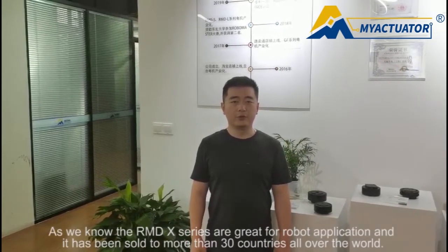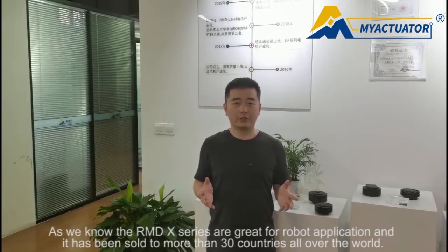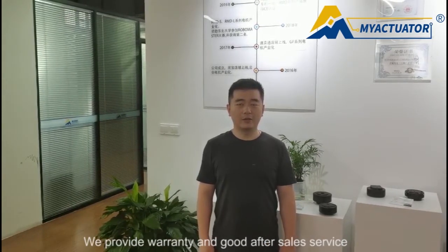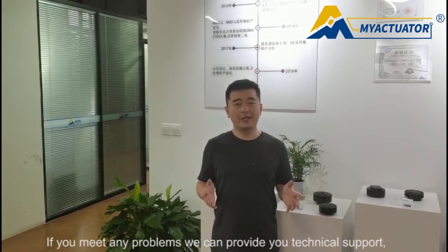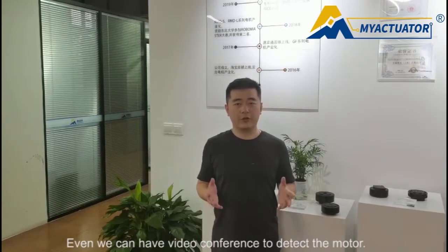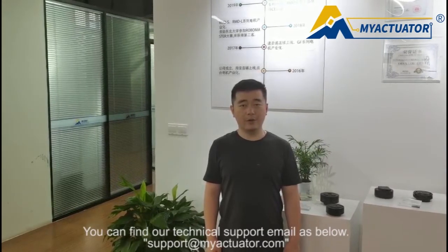As we know, the RMT X-Series models are very great for robot applications and have already been sold to more than 30 countries all over the world. We provide warranty and after-sales service. If you meet any problems, we provide technical support — we can even have a video conference to help you detect the motor. You can find the technical support email as shown below.